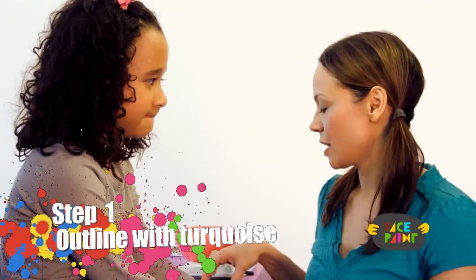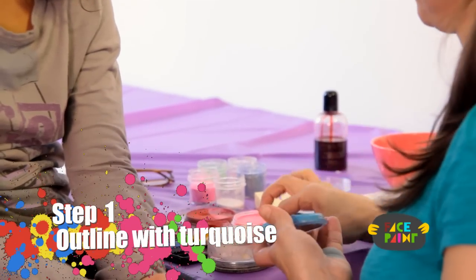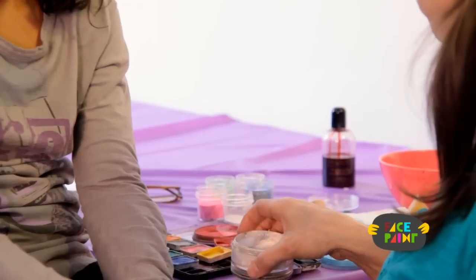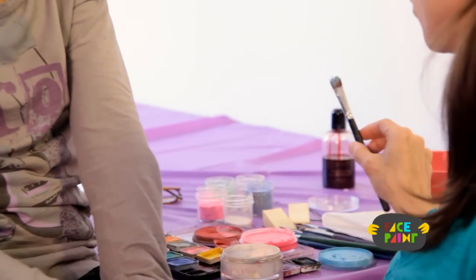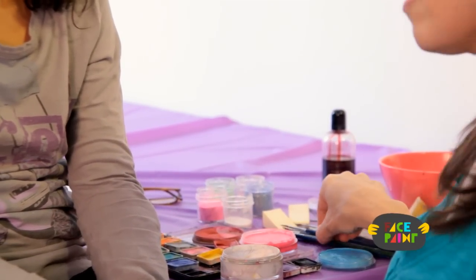Hi, my name is Kiki, and today we're going to be painting a butterfly. We're going to be using blue, purple, black, and white. We're also going to be using a chisel brush, a medium brush, and a fine brush.